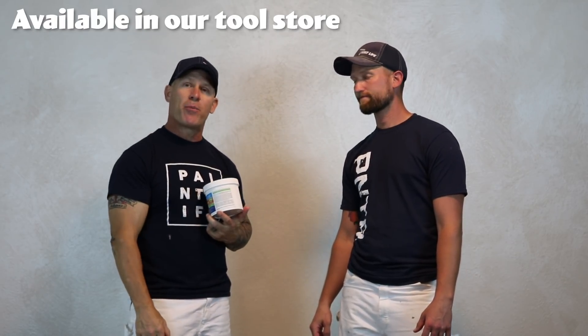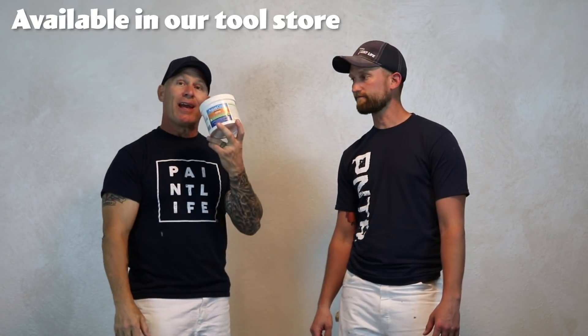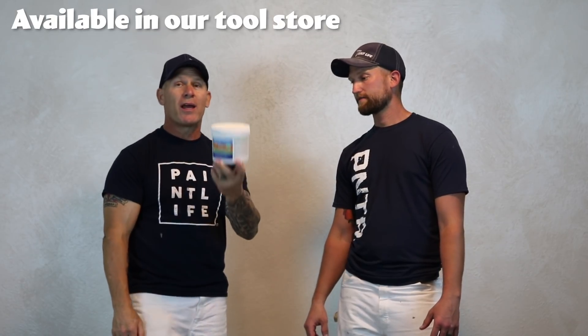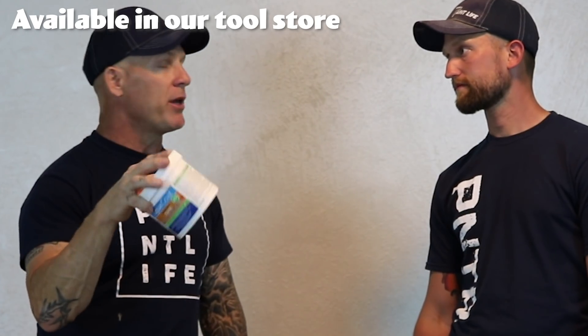Go to our store at theidahopainter.com and check out our Paint Life store — it's right there available. It ships directly from the manufacturer directly to you. So if you want a really good grain filler, one that we believe in and actually use, here you go — it's from Aqua Coat.